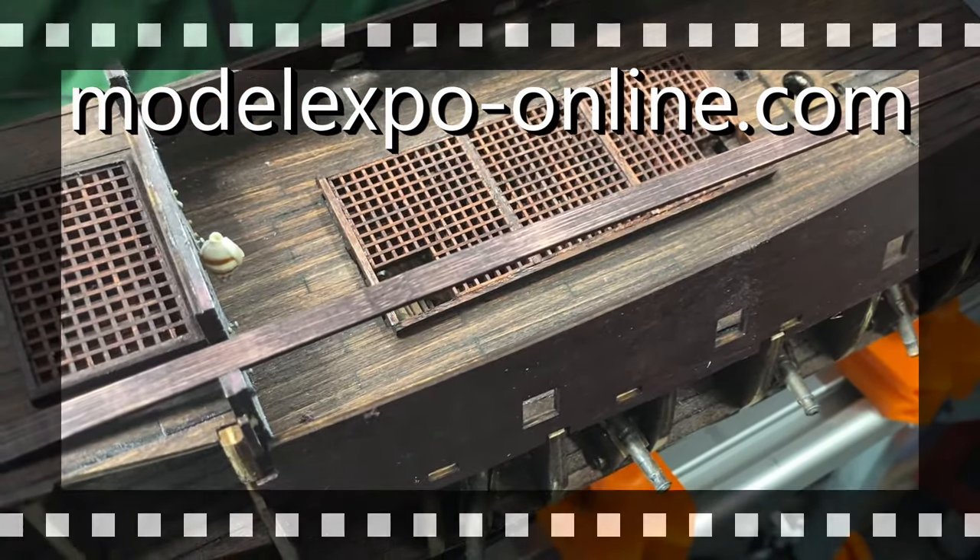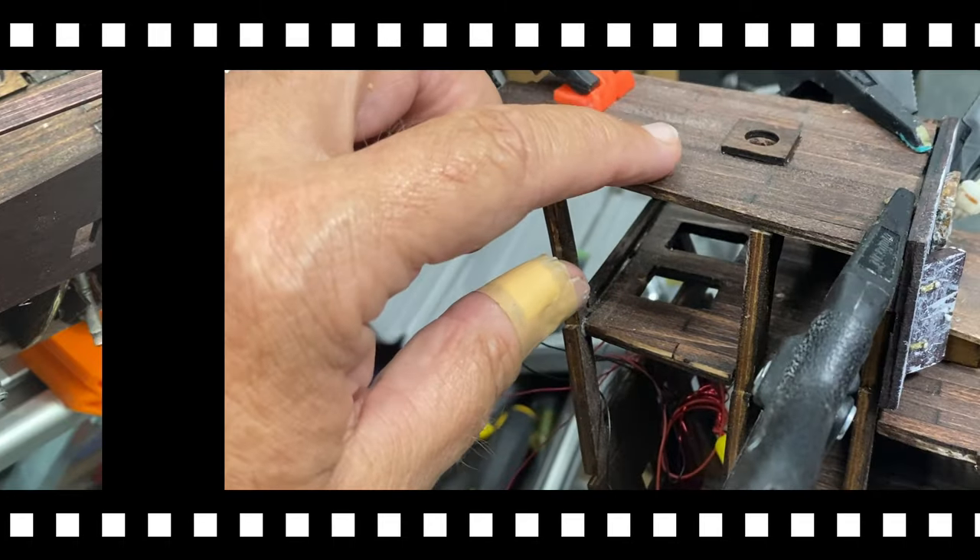I placed the order with modelexponline.com — I've purchased from them before; I actually purchased this ship from them. I'll let you see it when it comes in. I've got this final deck in place.